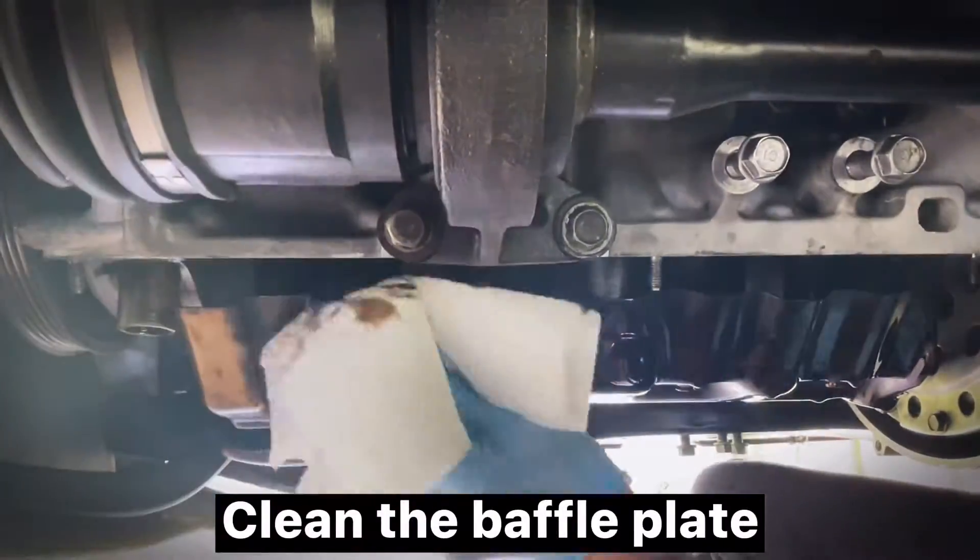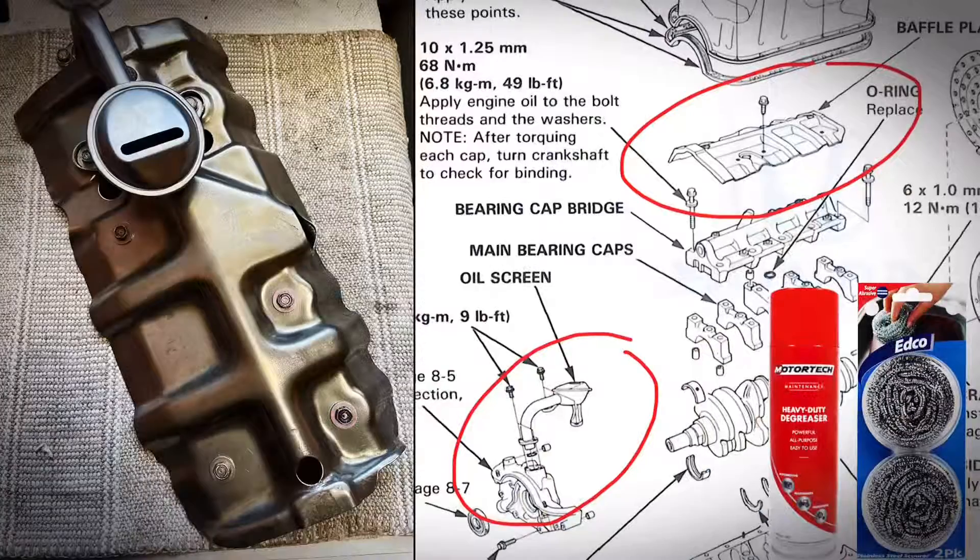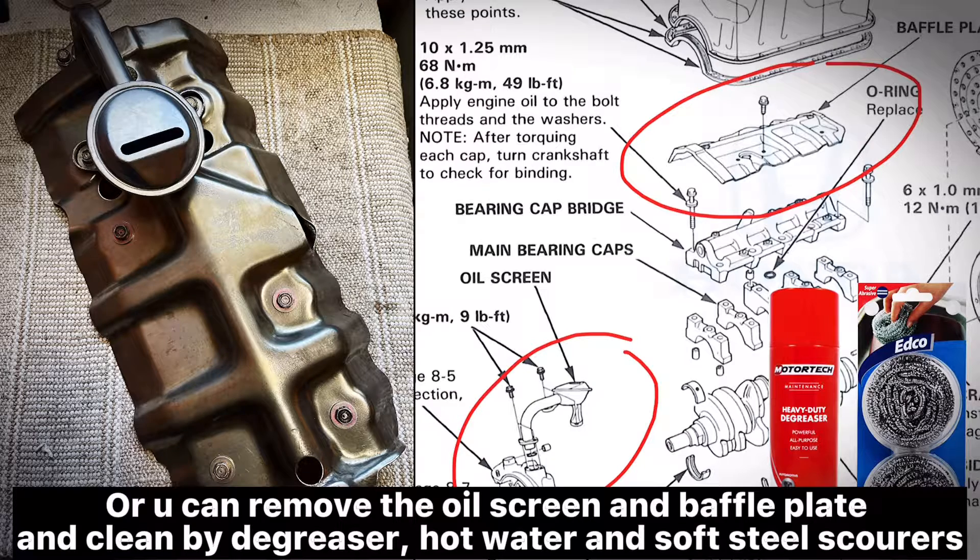Clean the baffle plate. Or you can remove the oil screen and baffle plate and clean them using a degreaser, hot water, and soft steel scourers.